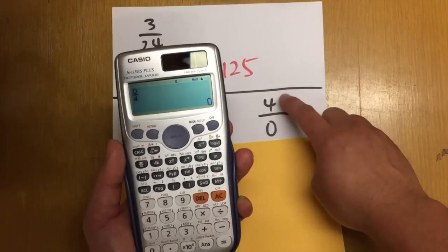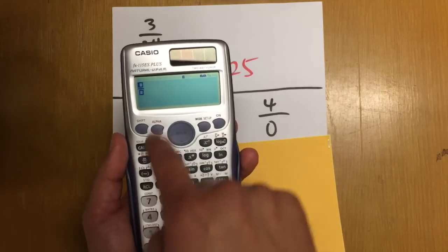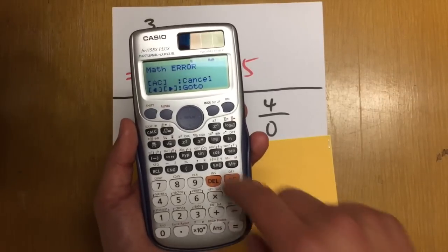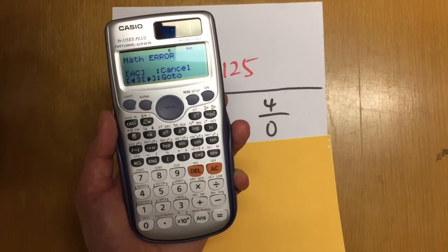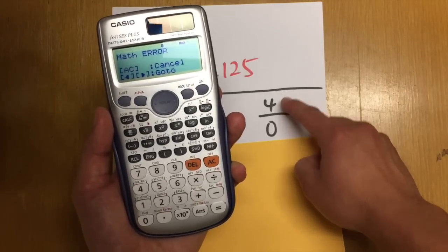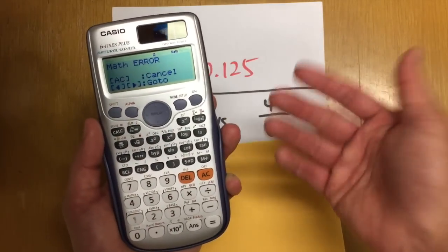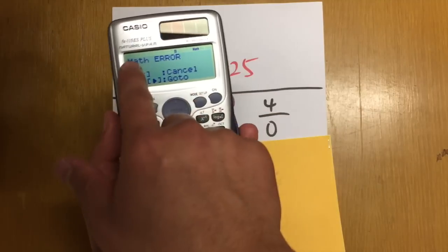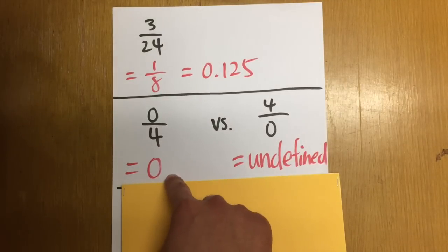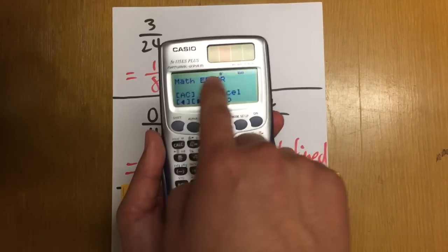However, when we have 4 over 0, it's a different story. Enter 4 on the top and 0 on the bottom, hit equal — and we get a math error. This should remind you that when we have a fraction, we cannot have a 0 in the denominator. This is why the calculator is telling us we are doing something mathematically wrong. So, 0 over 4 is 0, but 4 over 0 is undefined — that's when we get a math error.